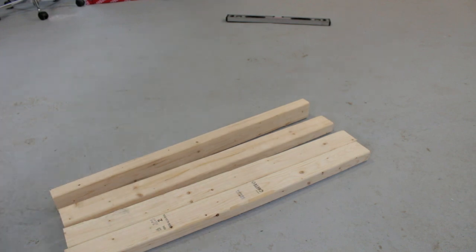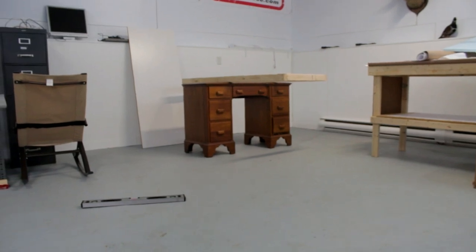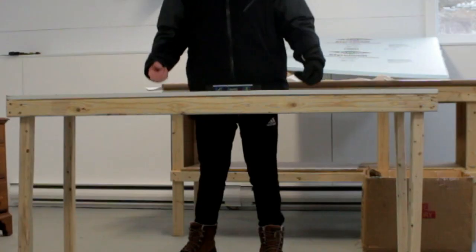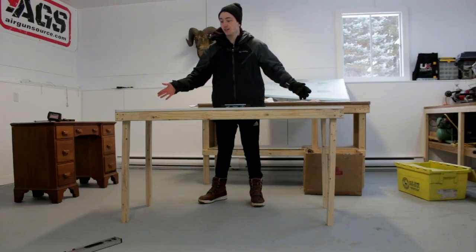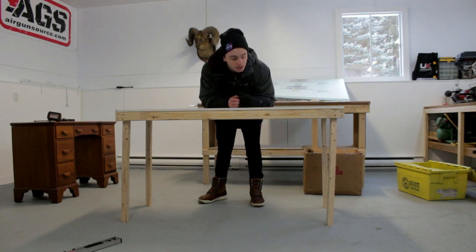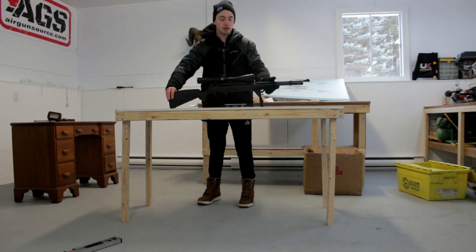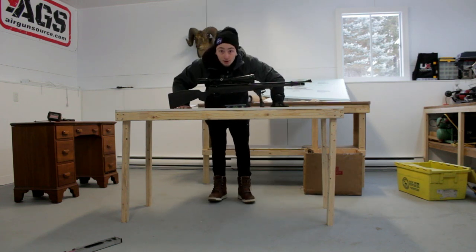Alright guys, we've got all the table legs for the table frame, which is sitting just over there, and I'm gonna put it on now. See if it's too wobbly, I'm gonna put some more pieces. This thing's level. The feet are crooked, but it's level. So I think that is a mission accomplished. It's a little shaky, so I'm gonna add some support beams, but this should be a pretty good review table.